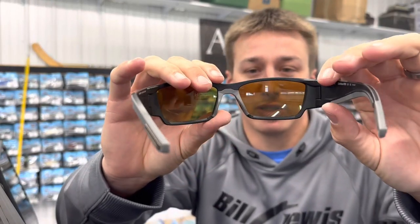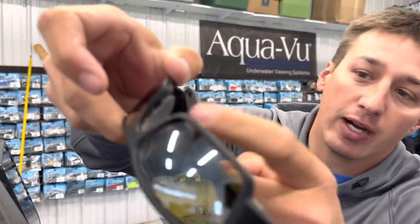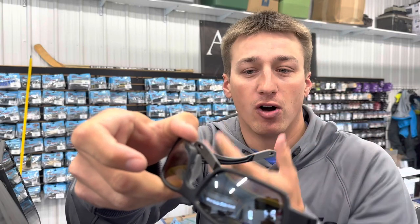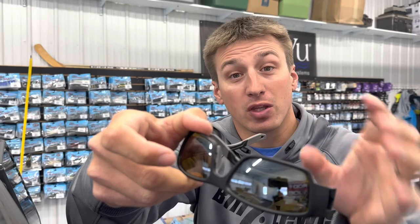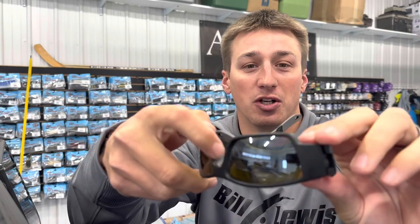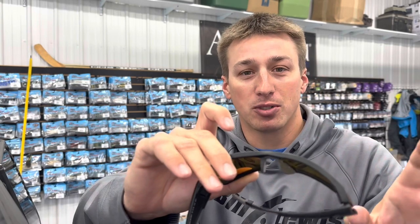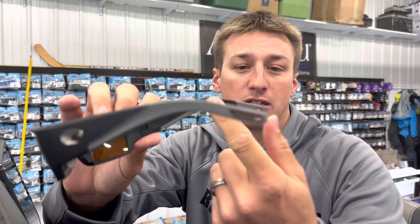It's super simple to make those little adjustments. They also have these little vents where maybe before, running down the lake with a buff on, your breath would make everything fog up. You don't have that problem anymore — these little vents are enough to get cool air in there in the morning and keep you from fogging up, so you're running down the lake with no vision issues.